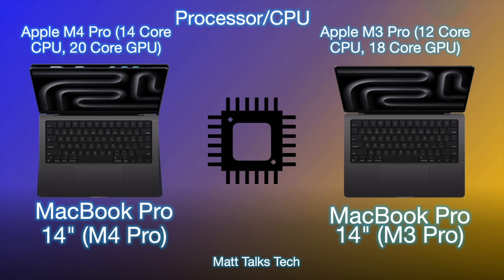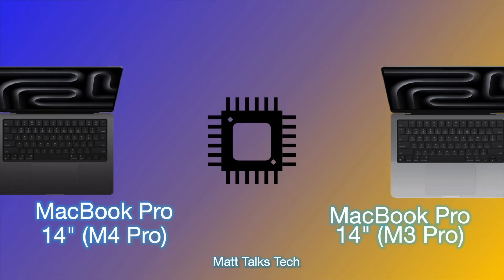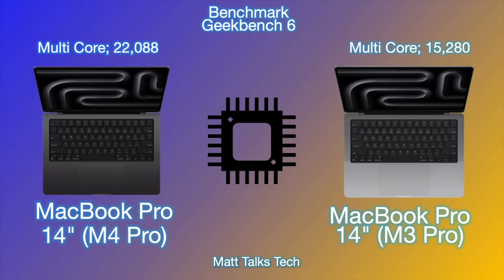Now for the processor and CPU: the M4 Pro goes up to a 14-core CPU option, made up of 4 efficiency cores and 10 performance cores, along with a 20-core GPU. In comparison, the M3 Pro offered up to a 12-core CPU and up to an 18-core GPU — so there's a significant difference in core count and arrangement.